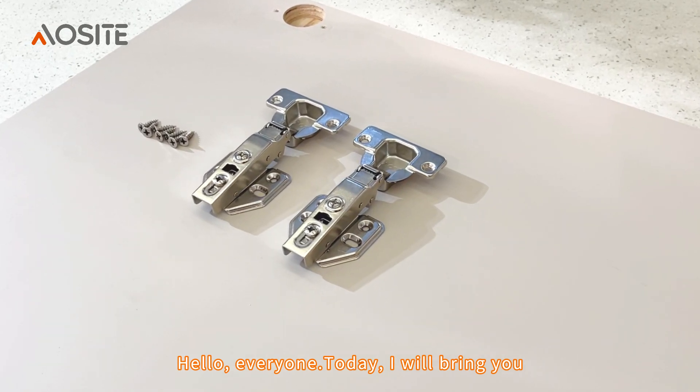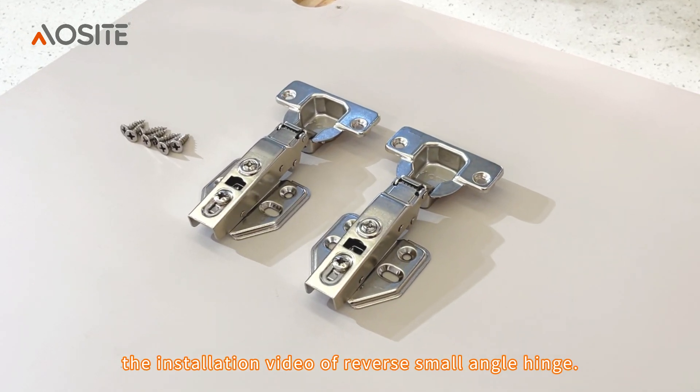Hello everyone, today I will bring you the installation video of reverse small angle hinge.